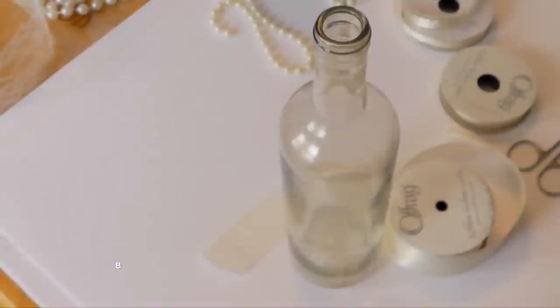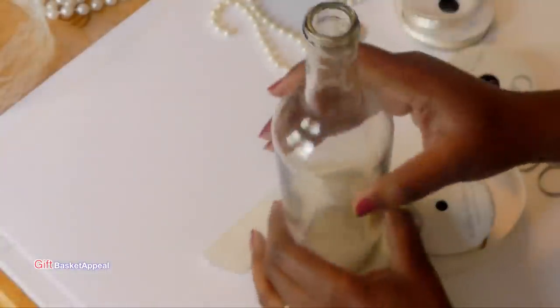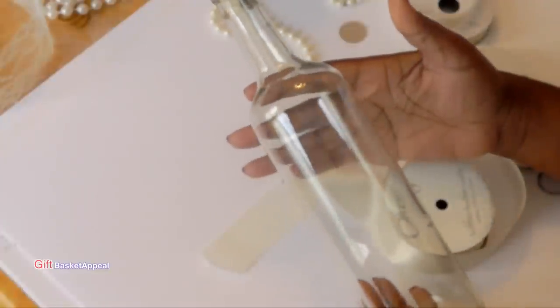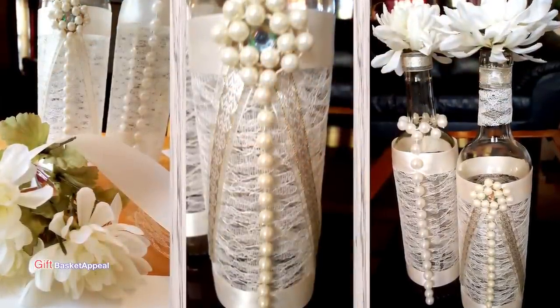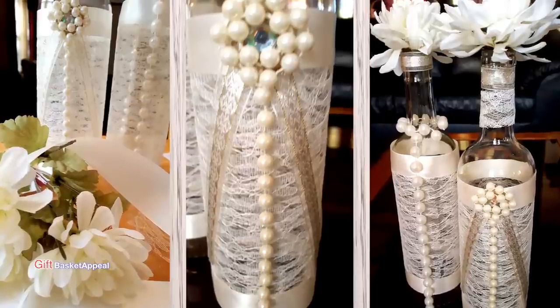Hi, this is Tracy from Gift Basket Appeal, and today I'm going to be turning this bottle into a beautiful pearl, lace, and ribbon bottle. So, let's get started.